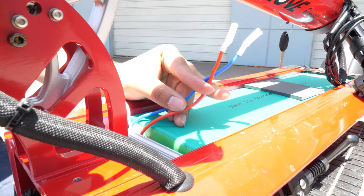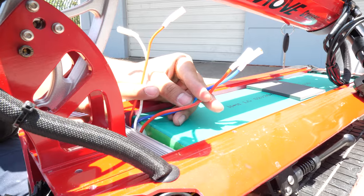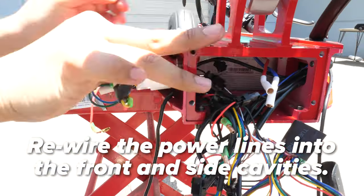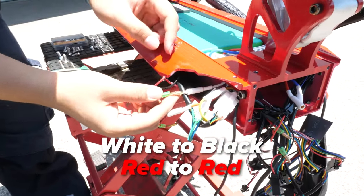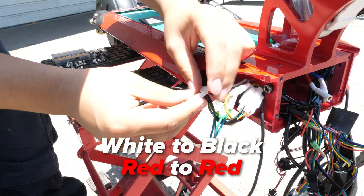Now we'll go ahead and connect everything to the battery. The thick wires — red and blue — go to the controller, while the thin wires — red and white — go to the charging port. Feed the power lines through the opening and into the front cavity, going over the controller, not under it. Feed the thinner wires to the side. Pull back the rubber covers, connect the white cord to the black cord, connect the red to the red, then place the wire covers back.